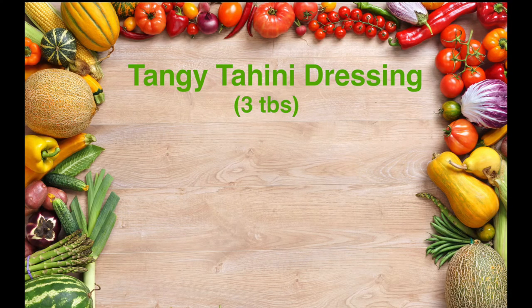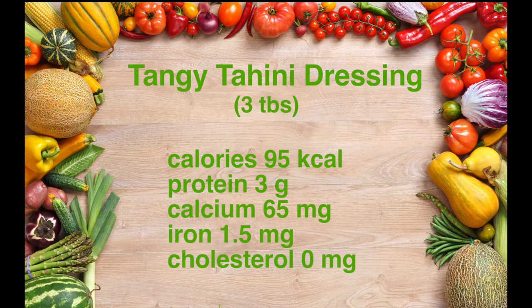I love this dressing because not only does it taste great, but it's also very nutritious. One serving is three tablespoons and it has 95 calories. It's rich in protein with three grams of protein, it's also high in both calcium and iron, and does not contain any cholesterol — as plant-based foods simply do not contain cholesterol.